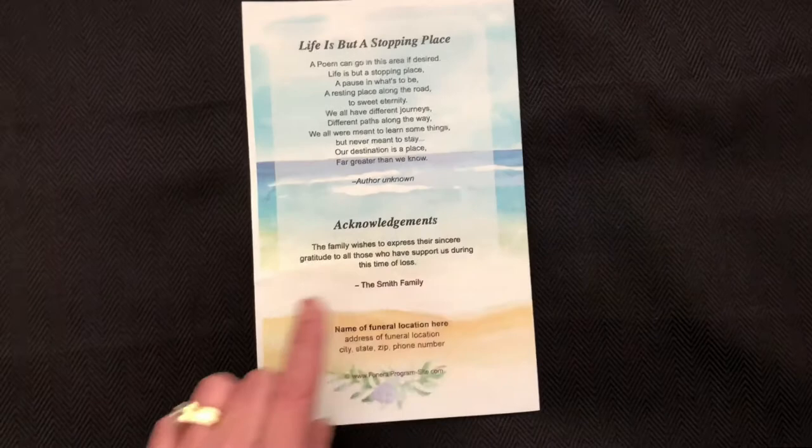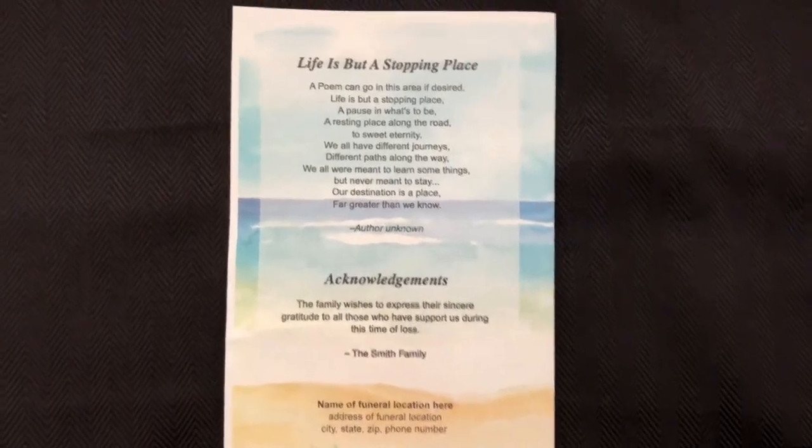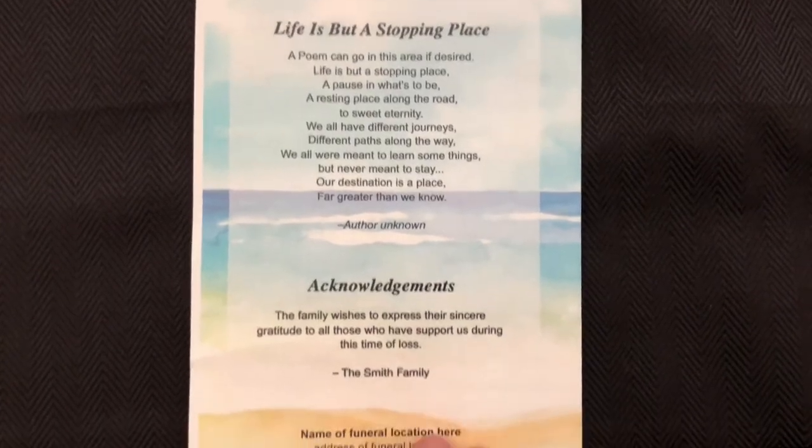The back of the program continues our Waterscape Beach landscape with a transparent white overlay to contain your personalized text.